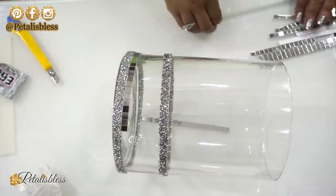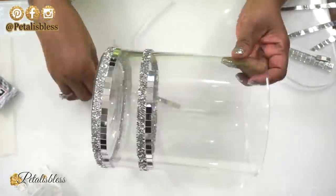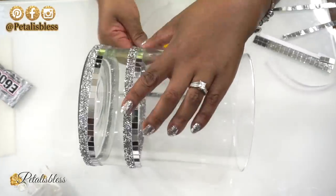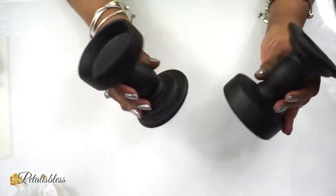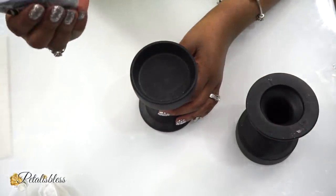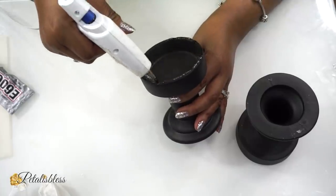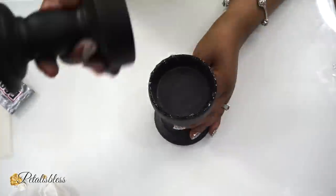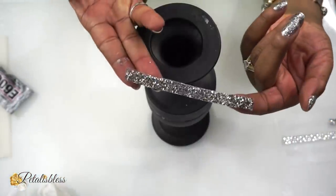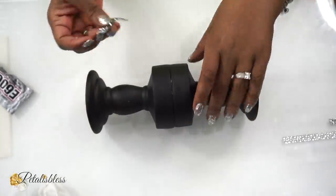Now I have these two candle holders from the Dollar Tree and we're gonna use some e6000 and some hot glue to glue them together to make one long bottom for our candle holder. Now I'm adding the same glam strips going around our candle holder, just to hide where the two candle holders come together.